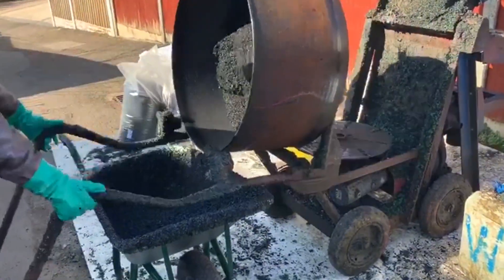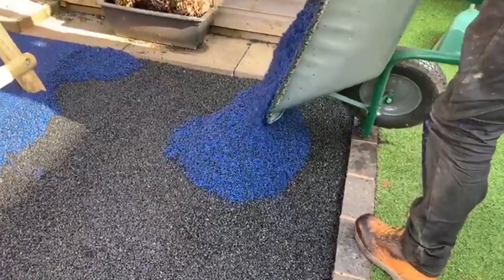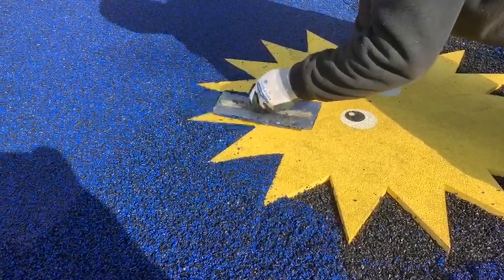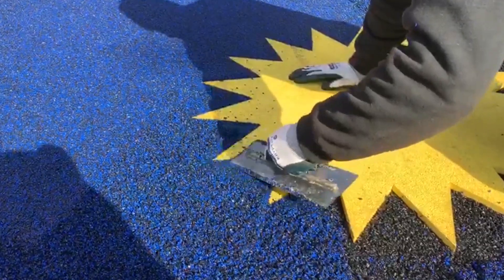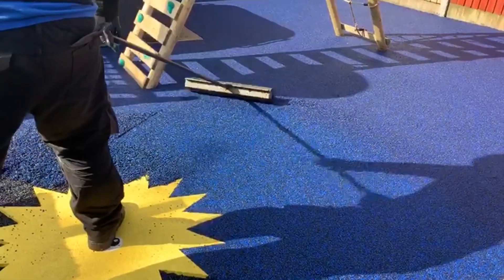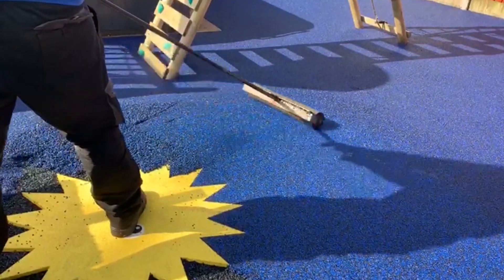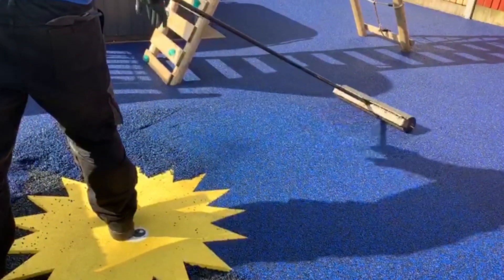When clients contact us regarding having safety surfacing fitted, the main surface type we recommend to them is rubber wetpaw surfacing. This particular surface option consists of an EPDM rubber, and it's because of this that wetpaw is one of the safest surfaces around. Its spongy qualities absorb trips and falls great, and as a result meet the critical fall height standards needed for play areas in the UK.